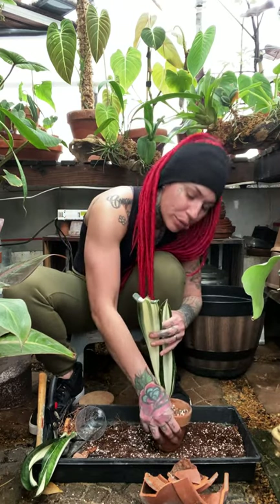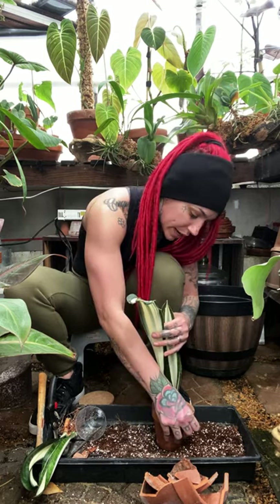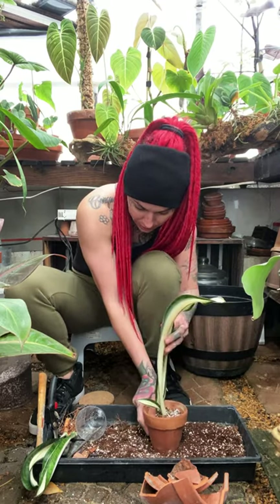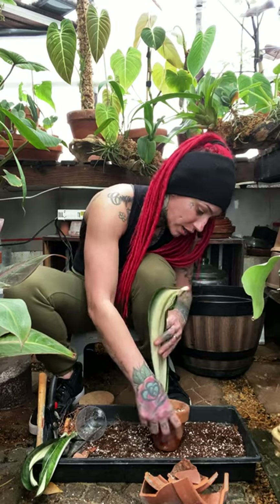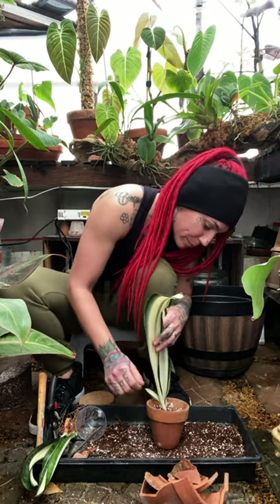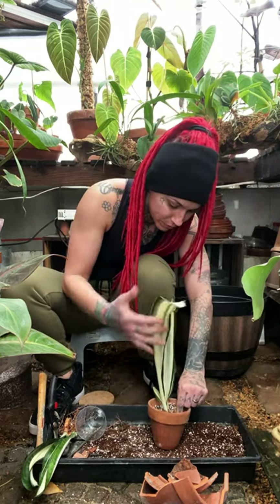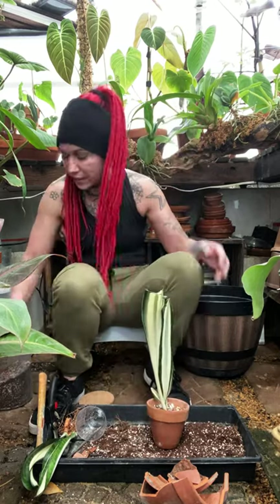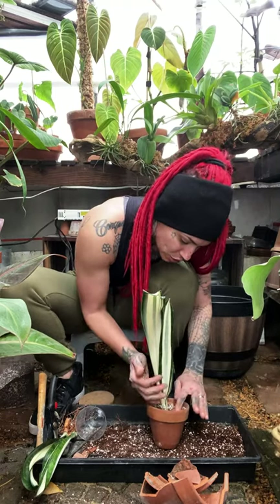I think one of the number one killers of succulents is people putting them in big pots. It's a common misconception that a big pot makes them grow faster — it doesn't, and you will risk rotting it. So you gotta pack this in really tight. Because these are so top heavy when repotting, you really have to make sure that's packed in. And if your mix is rocky and well-draining enough, with enough perlite, you don't have to worry about it staying too wet.